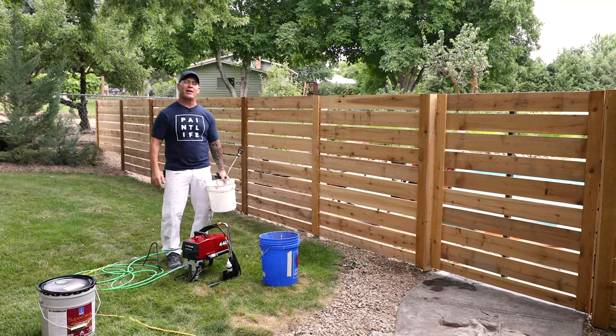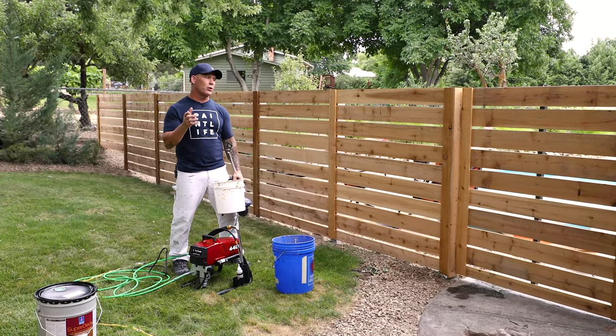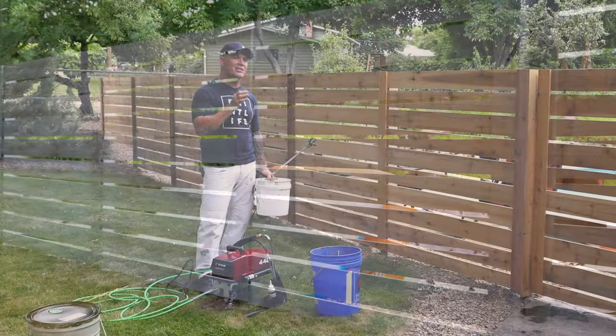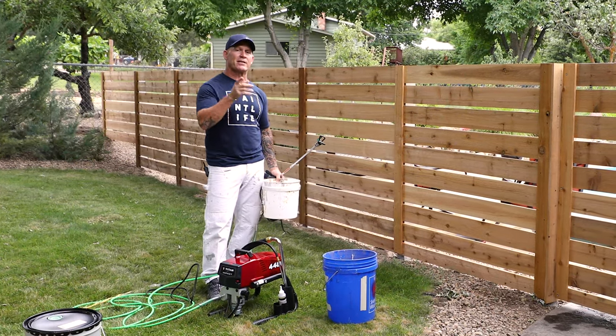This is Christy Idaho Painter here on PaintLife TV. If you want to get amazing results staining the fence, this is one video you need to watch. I'm going to give you some tips and tricks on how I go about staining the fence so it looks absolutely amazing. So stay tuned.